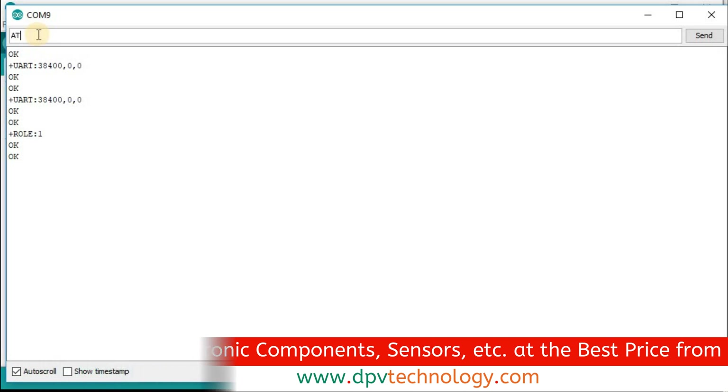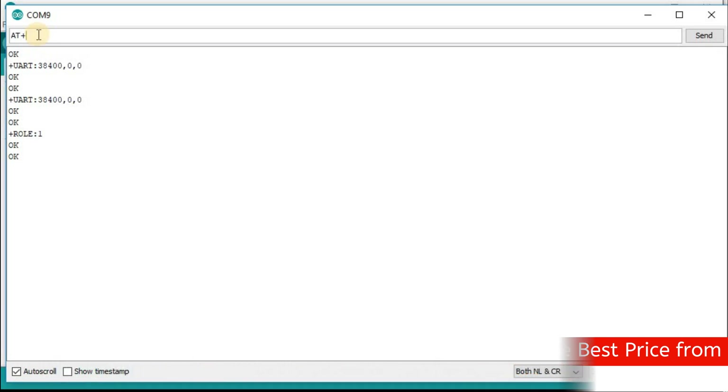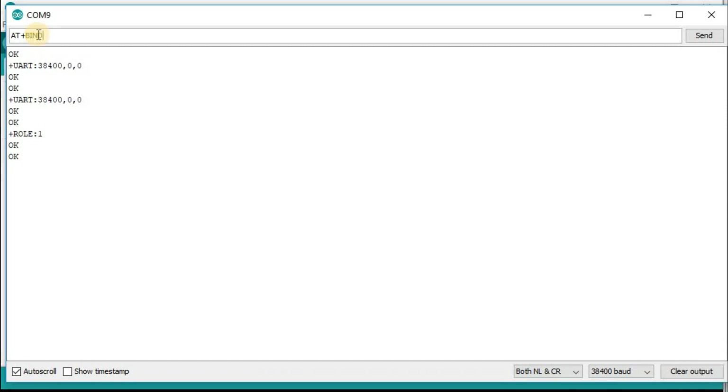Now provide the address of the slave module using AT+BIND= followed by the slave address. For example: 98D3... Note that in the address there are semicolons, but you must replace the semicolons with commas. After entering the address with commas, press enter. Now the master will connect only to the slave module, not to other Bluetooth modules.